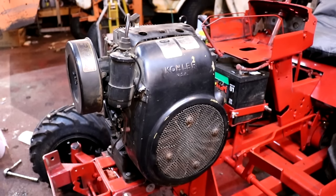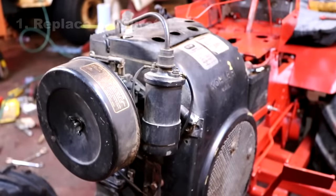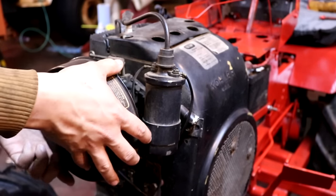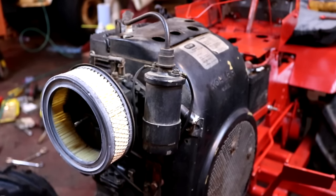Now let me demonstrate each of these five things, starting with replacing the carburetor. As you're about to see, there's really not much to removing the carburetor from the engine. First, you want to disconnect linkages that lead to the carburetor, such as the throttle linkage and the choke linkage, as well as the fuel line.